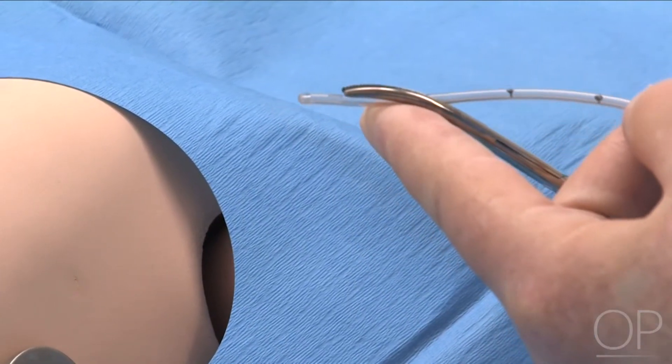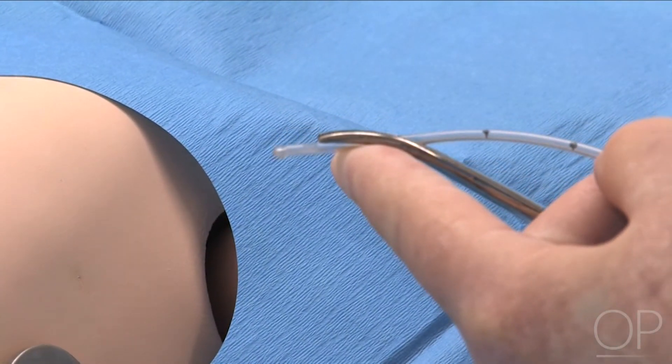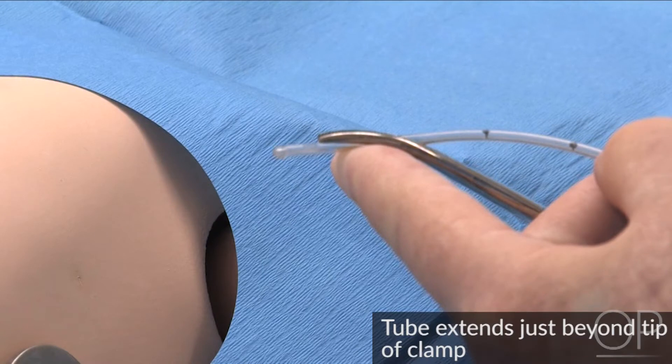Attach the Kelly Clamp to the distal end of the chest tube, allowing the chest tube to extend just beyond the tip of the clamp. Trocar should not be used.